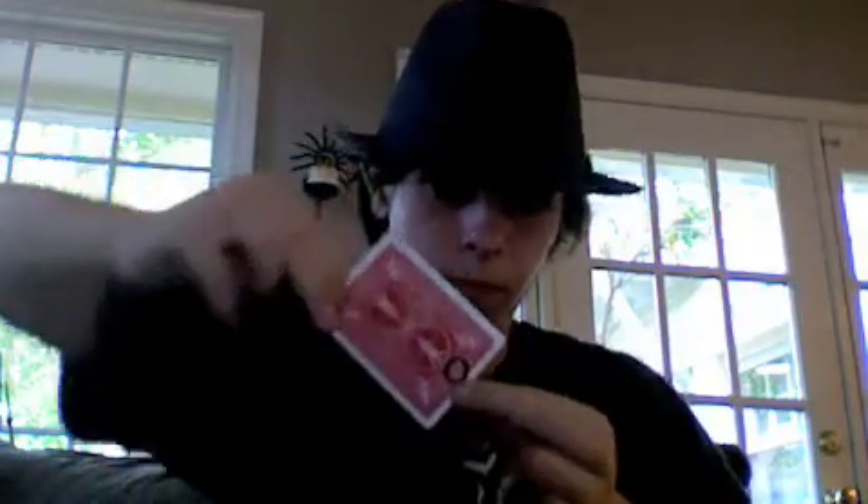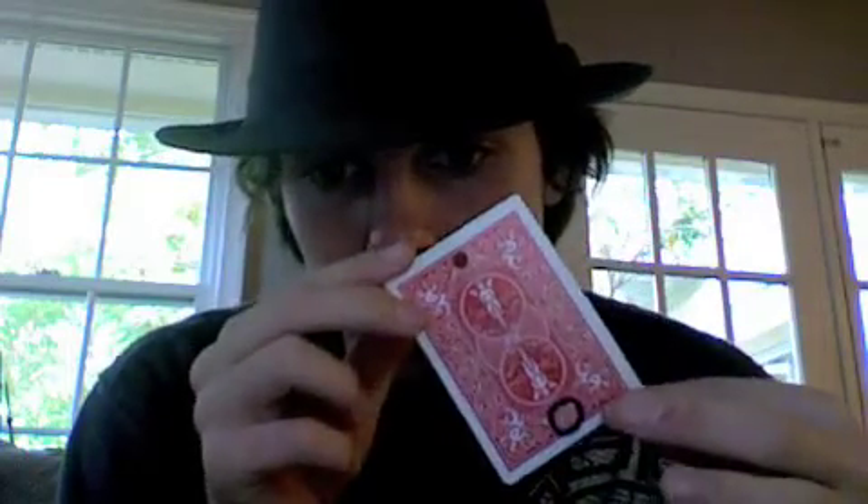Now watch this. Now the hole and the Sharpie circle have been separated — still on the same card though.